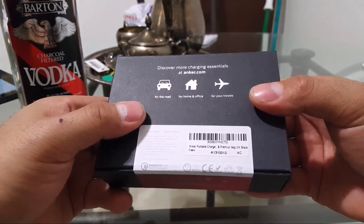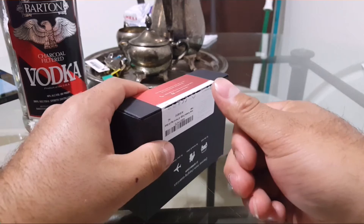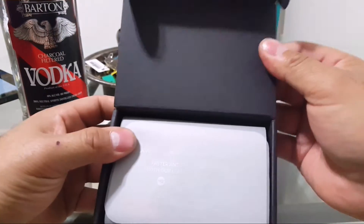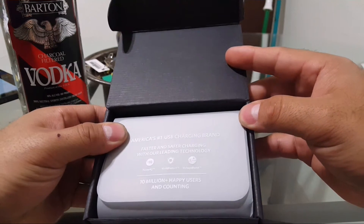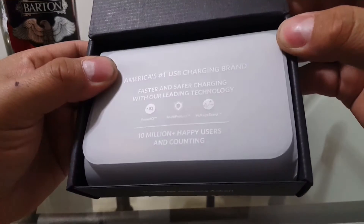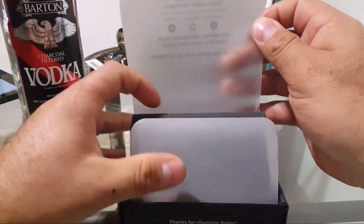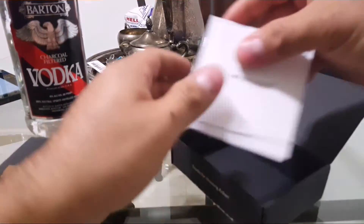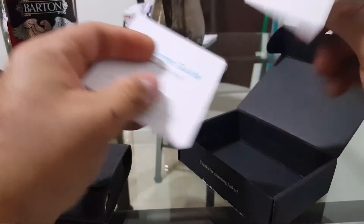It's actually pretty heavy. Let's get into this and open it up — you don't need a knife when you got the nail. This comes with a little package that says America's number one USB charging brand, faster and safer charging technology with Power IQ, MultiProtect, Voltage Boost, and over 10 million happy customers. There's also a note inside about what to do if you're happy or not happy with the product.